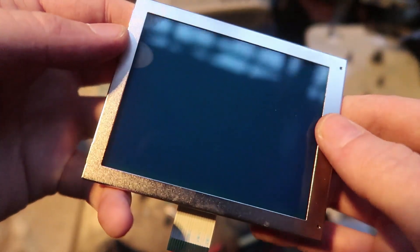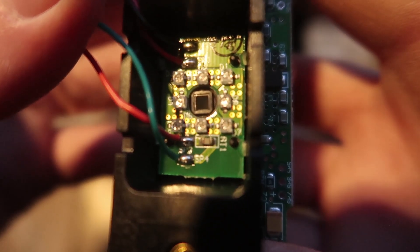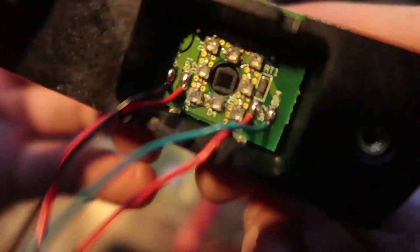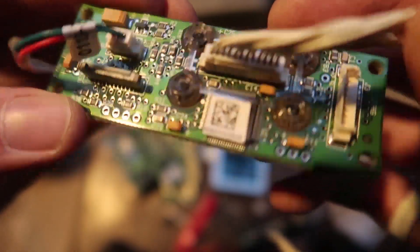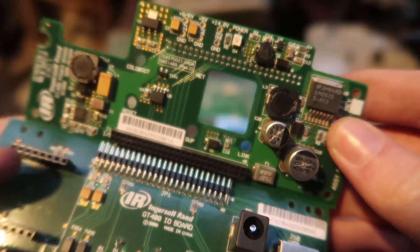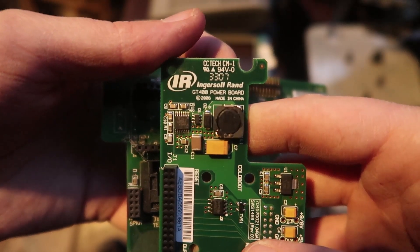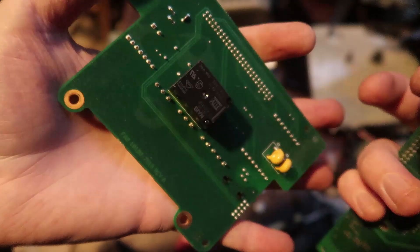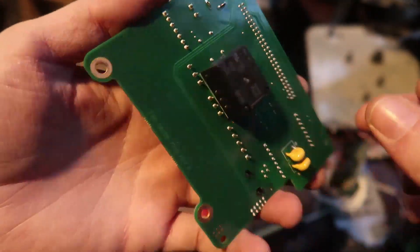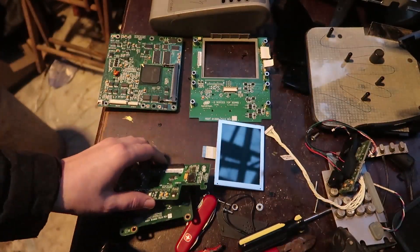320x240 backlit display — not bad, that'll be useful for something. Now this is odd: it appears we have a raw image sensor with 8 infrared LEDs around it. Just a little camera module, probably from a cell phone. I believe this dates to around 2005 or so. And this connects to this, like so. Power board — oh, a relay, that'll be good for something. That might be for the battery. And USB.